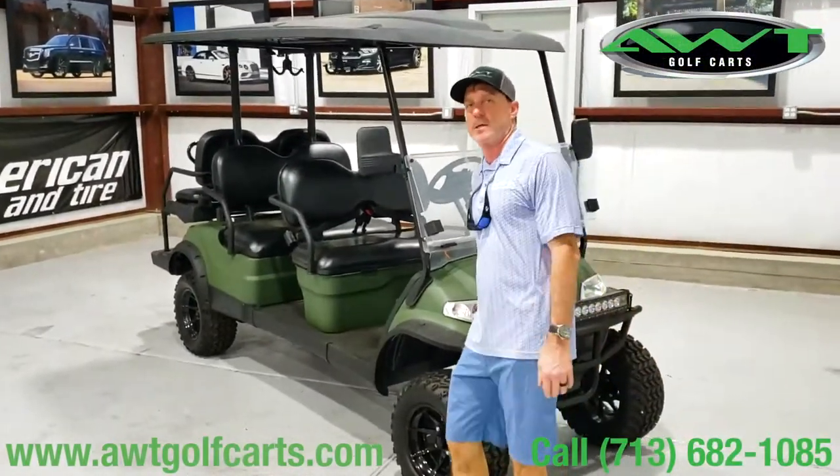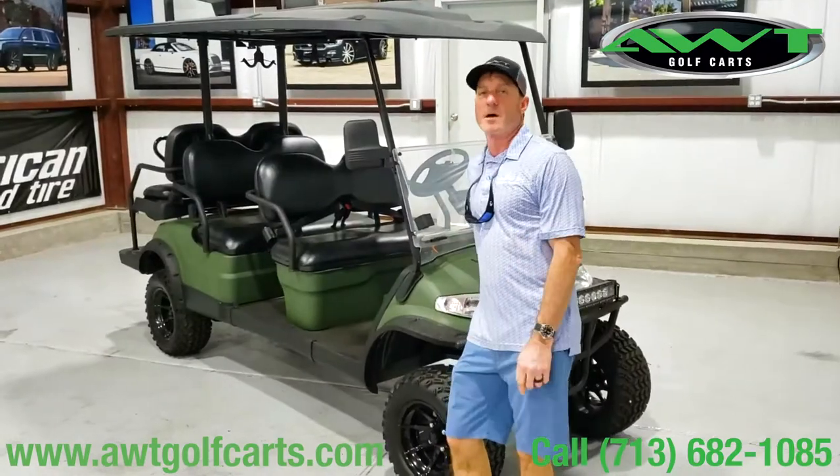Hey everybody, Mike Gust here with American One Tire. I'm just going to show you one of the custom golf carts that we built.